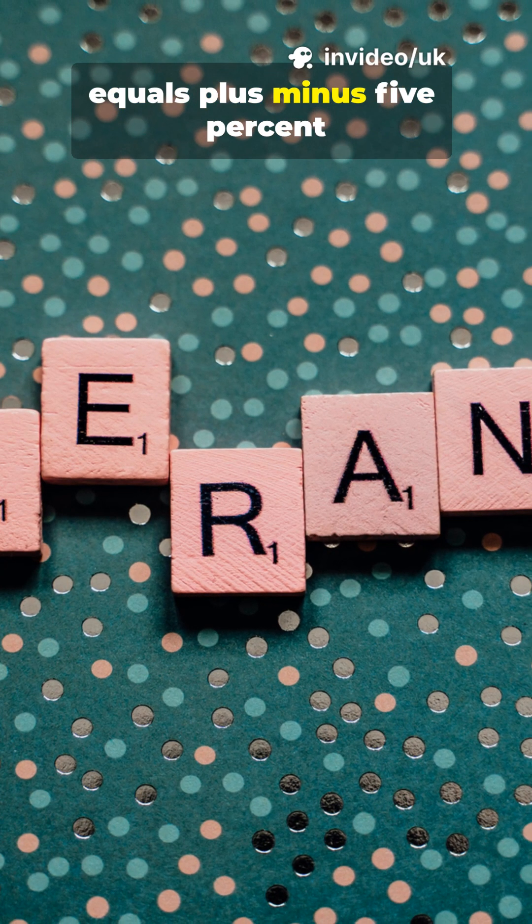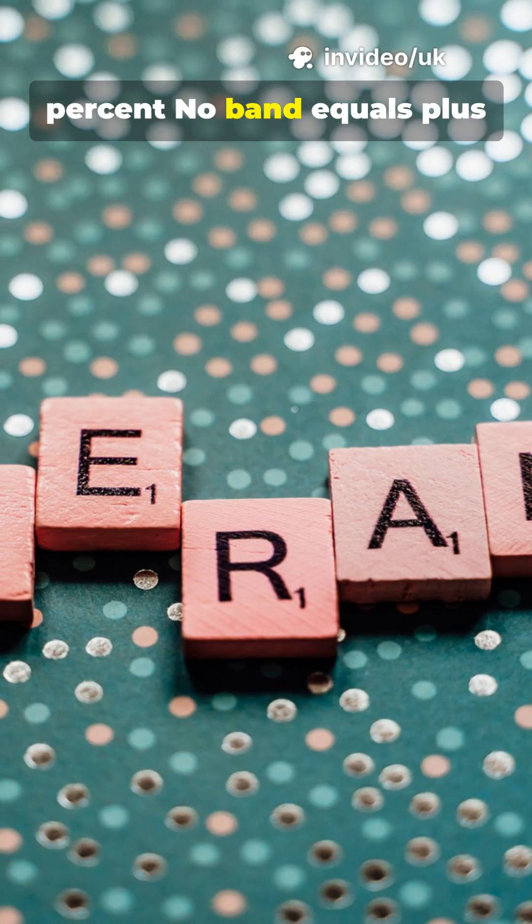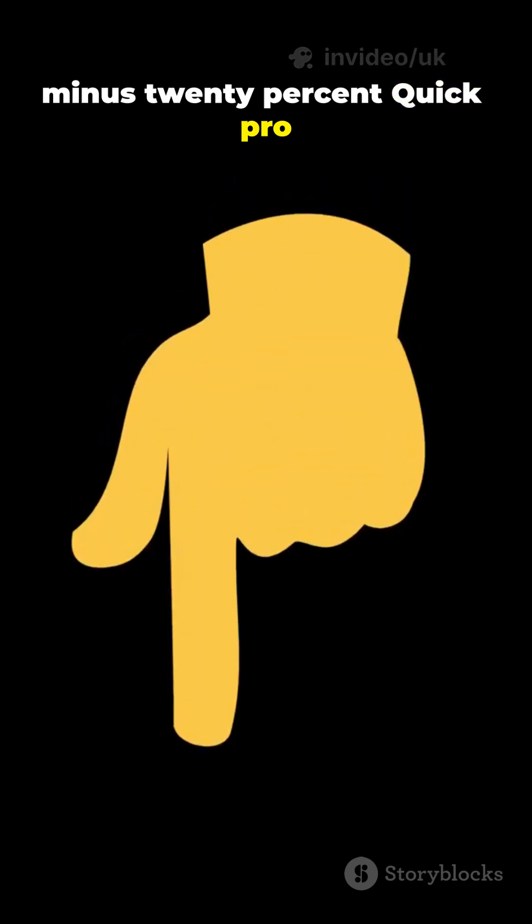Tolerance: gold equals ±5%, silver equals ±10%, no band equals ±20%. Quick pro tip.